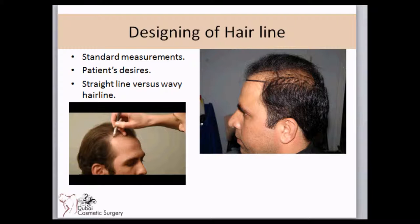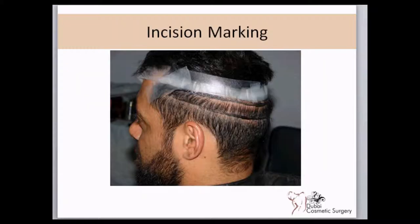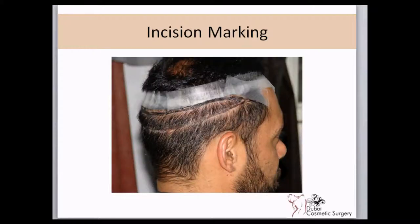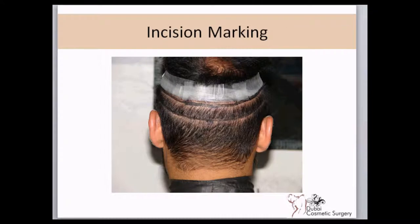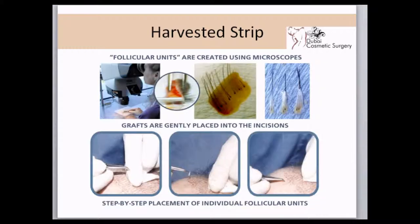Once the markings are done, the area at the back of the head is injected with local anesthetic to numb it completely. Markings are finalized, the strip of skin is removed, and the wound is then closed.